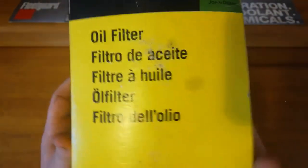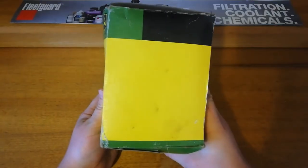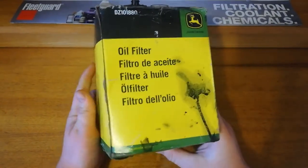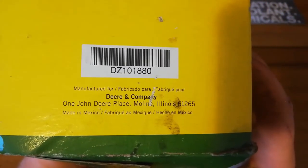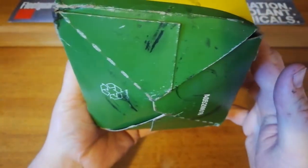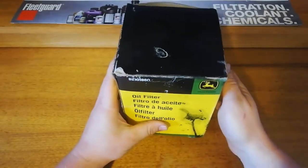It's got the John Deere oil filter website on it, and it's made for John Deere in Mexico. Not quite sure who makes this particular one.